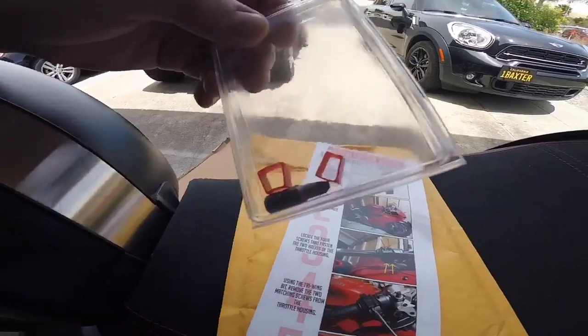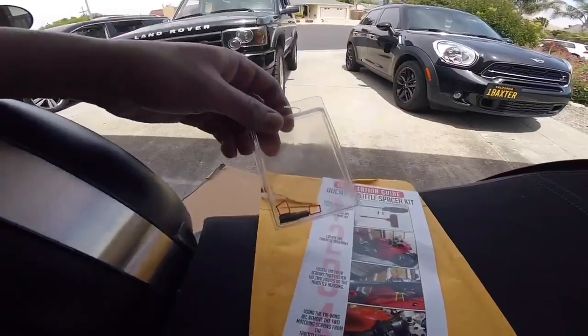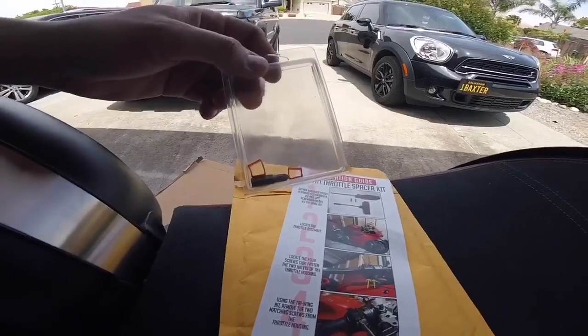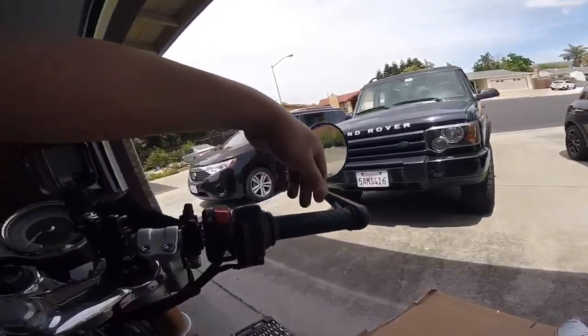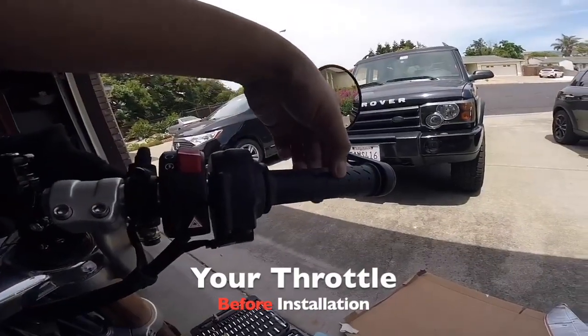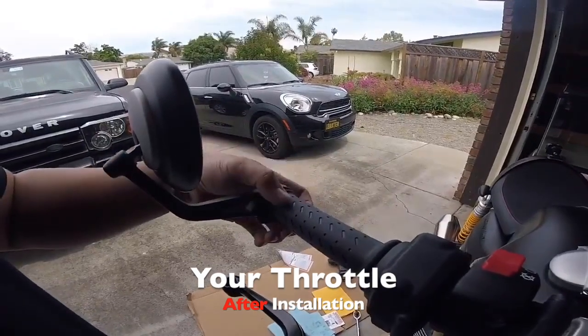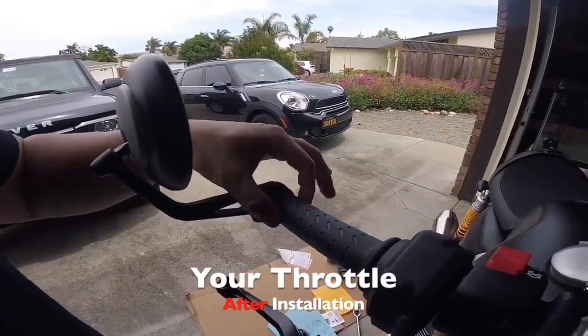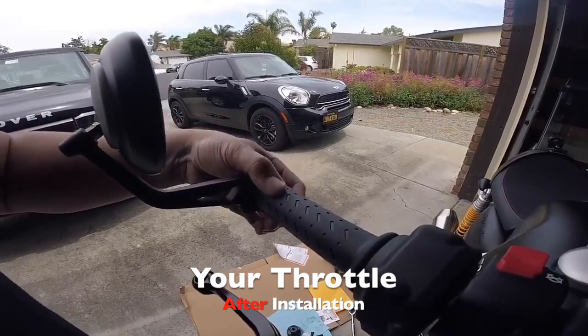This is the Triumph-specific model that fits on all Triumphs, and this basically resolves the throttle play. You see that throttle play right there? And this is the throttle — there is absolutely zero play. It's amazing.